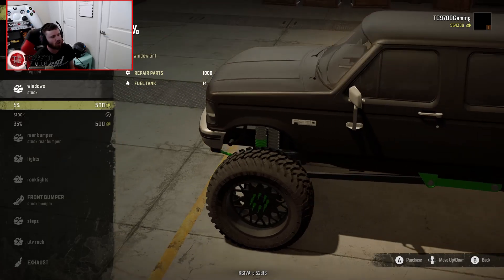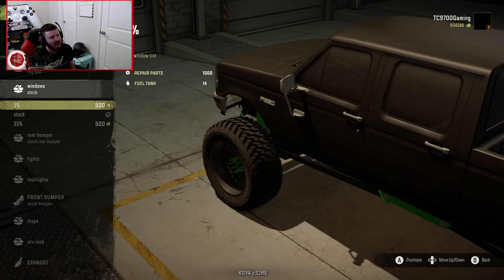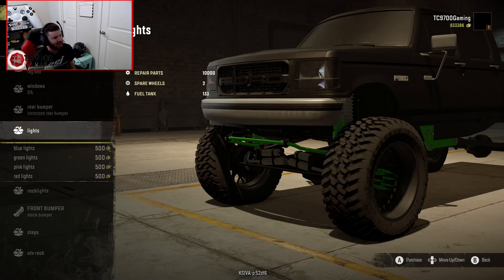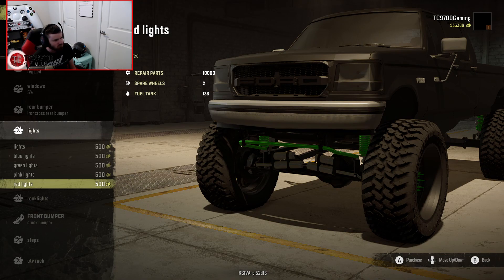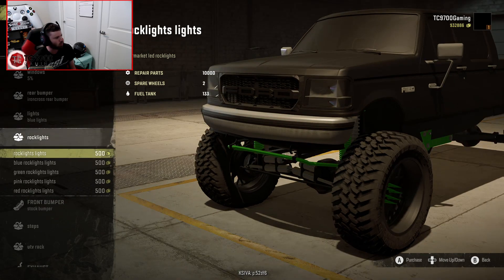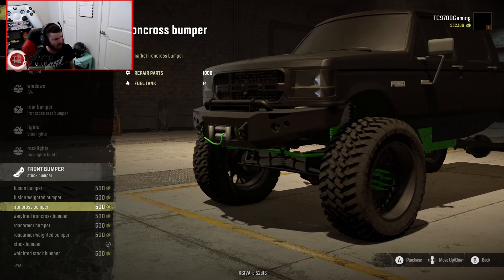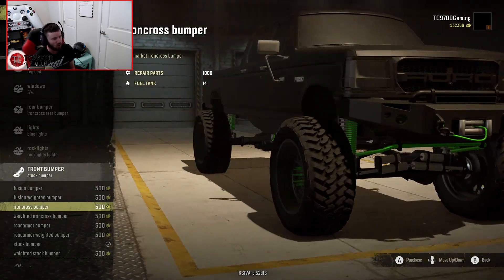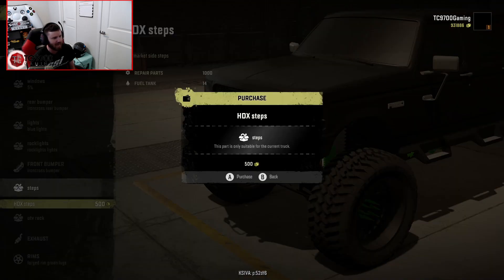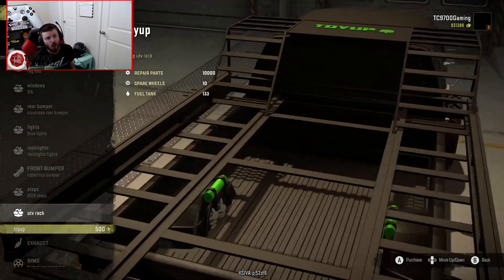This is also one of the very first trucks to have a functional window tint option — you can go with stock, 35% tint, or 5% tint. We're going with the 5% super dark. Rear bumper-wise, we're throwing the Iron Cross rear bumper on there. Lights-wise, we're going with some blue lights, and standard rock lights. I love that Iron Cross front bumper with the winch — definitely feeling that. Steps-wise, we're throwing the HDX steps on the side. You can also put a UTV rack up there, and you can even fit small trucks on it, which is incredible.